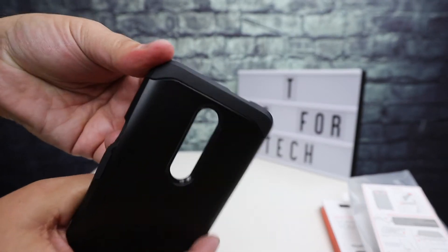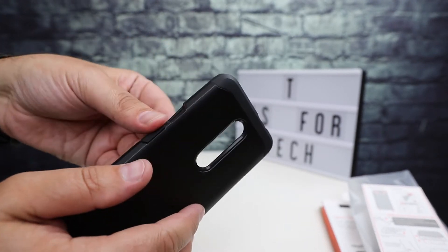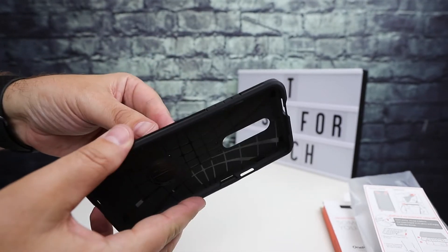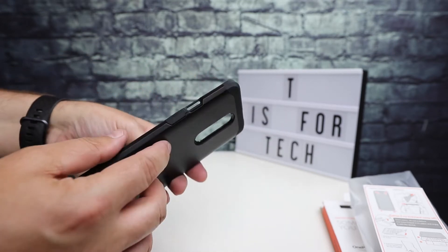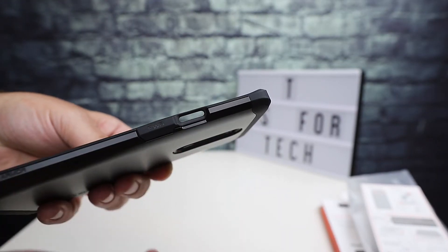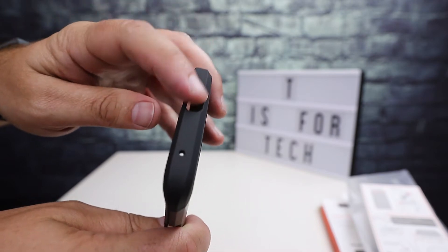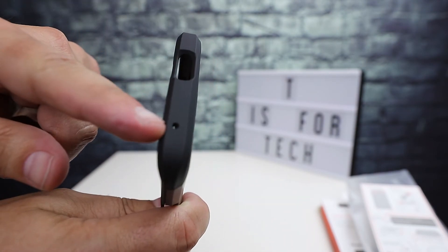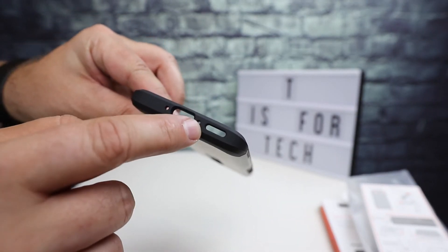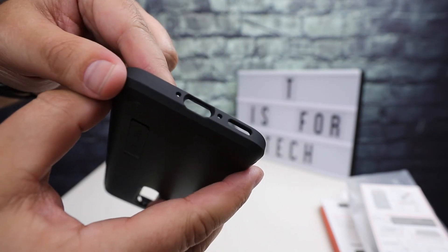There's a TPU softer rubbery layer and then a harder plastic — it's not necessarily a two-piece case but it does pop apart a little bit. It has the volume up and down, your power button, and a cutout for the little alert slider switch on the OnePlus 7 Pro. There's also a cutout on the top for the pop-up front-facing camera and a hole for the microphone.